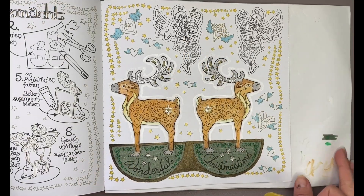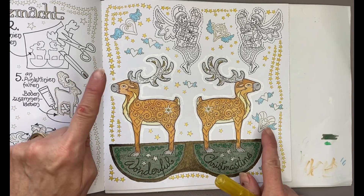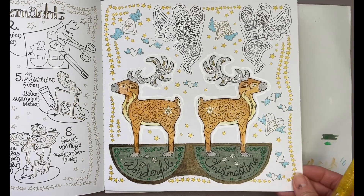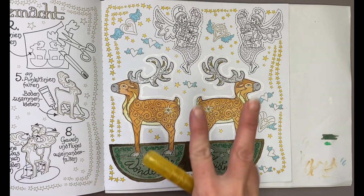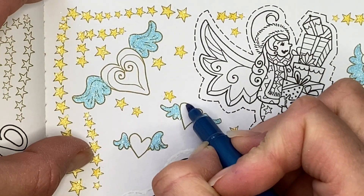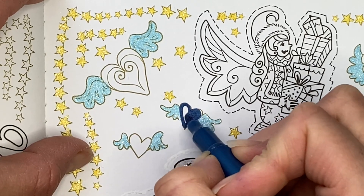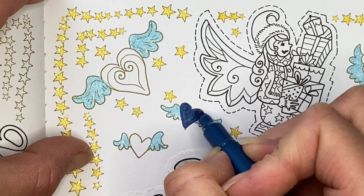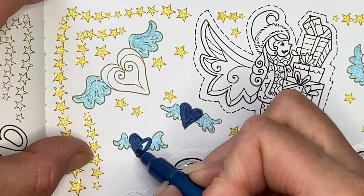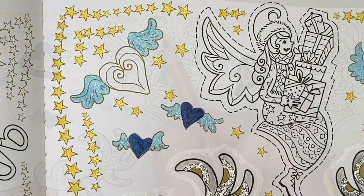Here's a quick full view of our page with all of the stars finished. I've got left to do the hearts and the two angels carrying presents, so we'll pick out a few more colors and start on those. I've decided to go with a metallic marker from the Dollar Tree — the inside of the hearts will be metallic blue and the wings will be the Dollar Tree blue glitter marker. I'll do that to all the hearts and then we'll move on to our angels.